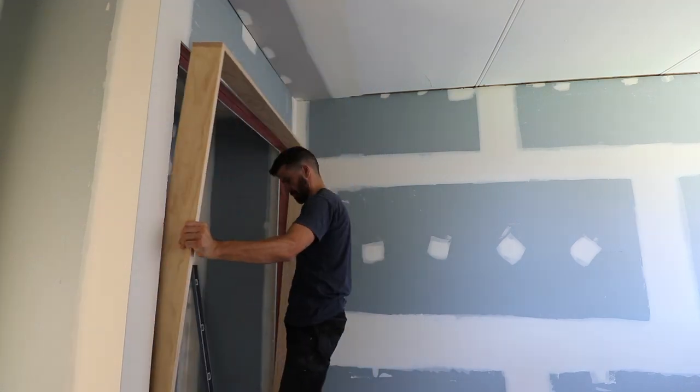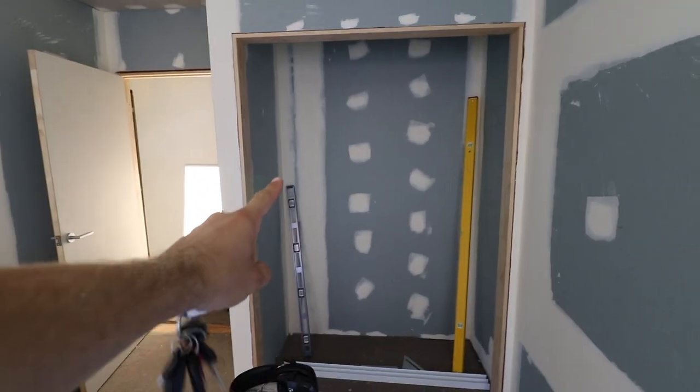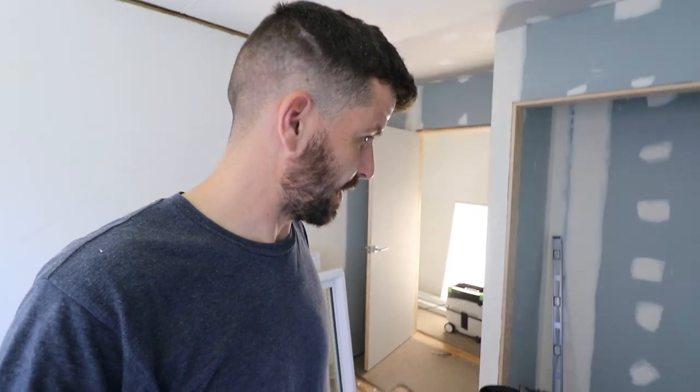Wardrobe number two. Wardrobe number two - done. Track on. That would be annoying to paint around if I put it up there, so we'll leave that to one side. He's done for the day. We'll go to another job tomorrow, let the plasterers do their thing, and come back some other day.